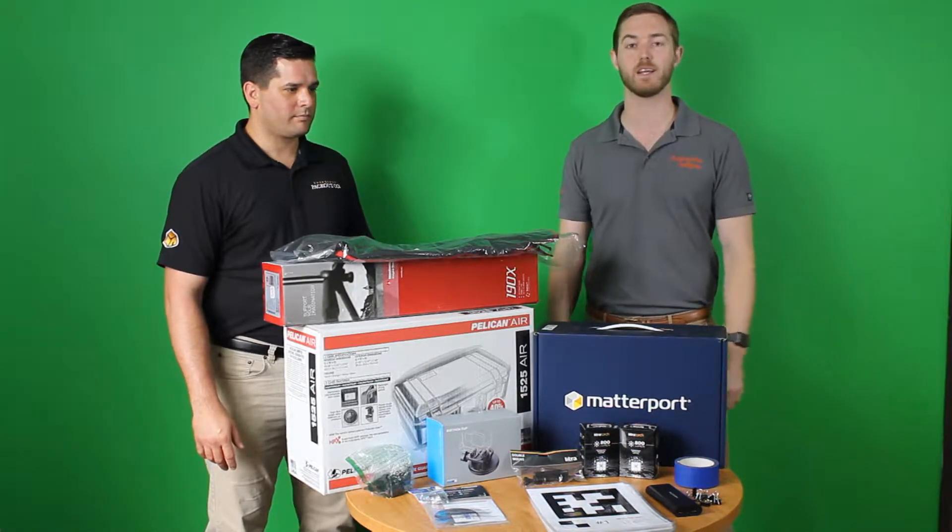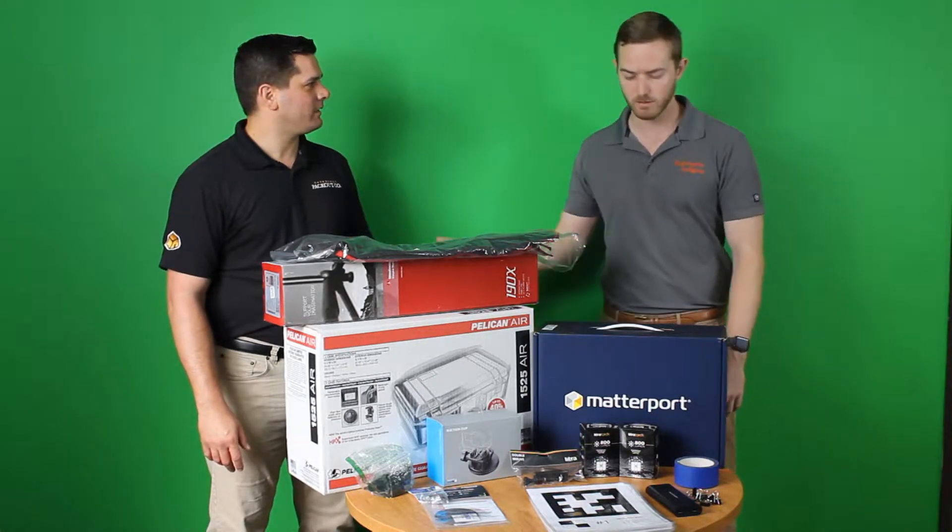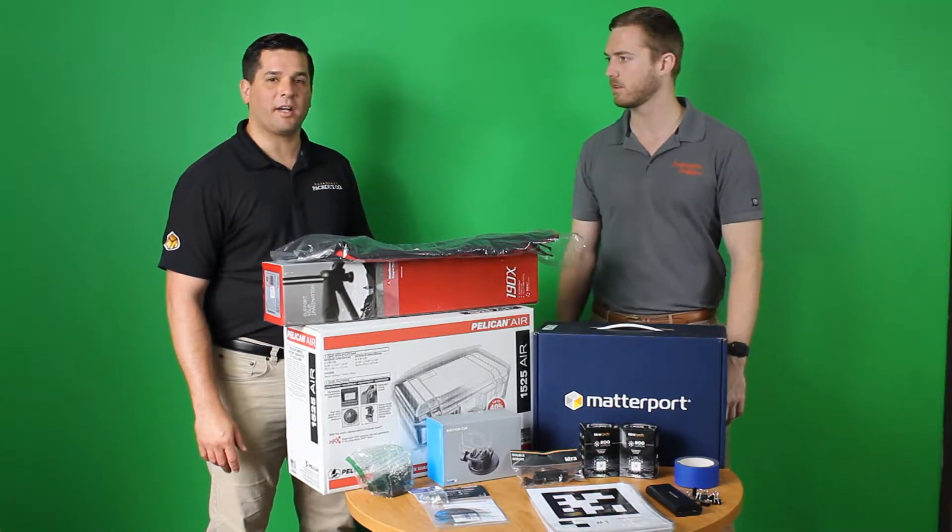Thankfully I'm not alone. I've got some help today. Chris Trenner here, Director of Operations with Emergency Packout Co. Chris, do you use these cameras? Every single project.